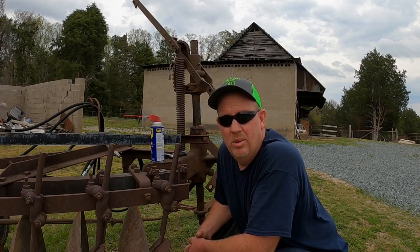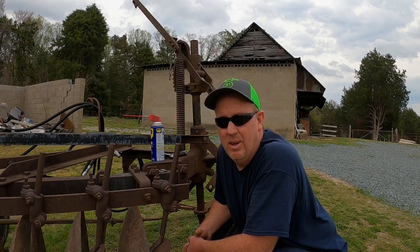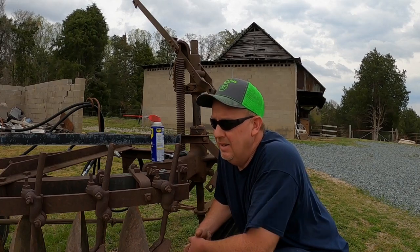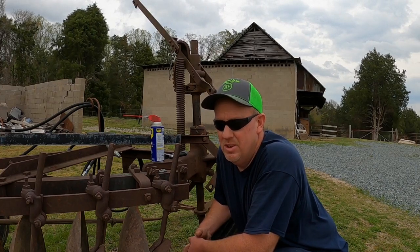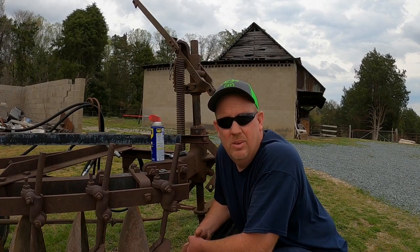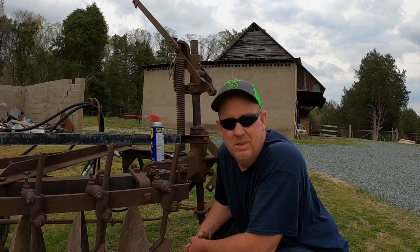So anyway, here's the disc plow. We're going to do a little bit of work on it today. If you're new to the channel, I'll put a couple cards up for some older videos — they are a little bit cringy, but maybe it'll make a little bit more sense. We ran into some issues with this when we tried to use it many months ago. I've talked to a lot of people, got a lot of information, put a plan together, and brought it up here to work on it. It's been sitting in the yard for several months.